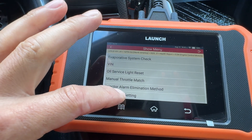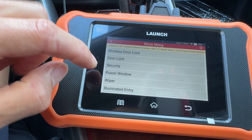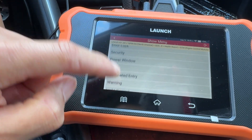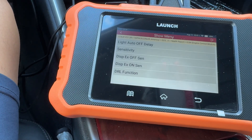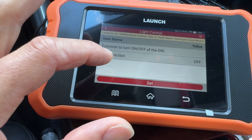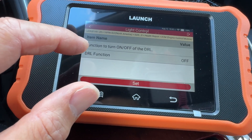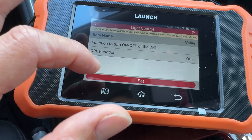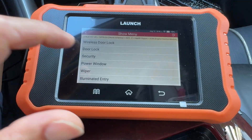The next thing is customizable settings, which is where most of you who want this Launch tool really want to see. In here you have all your normal stuff like door locks and illumination. A lot of you will want to deal with lighting — you go down to light control, then DRL settings. This is where you can set your DRLs on and off. On the HID headlights I have on this car, turning that on makes everything flicker, so this is the only way to turn that off for aftermarket headlights.